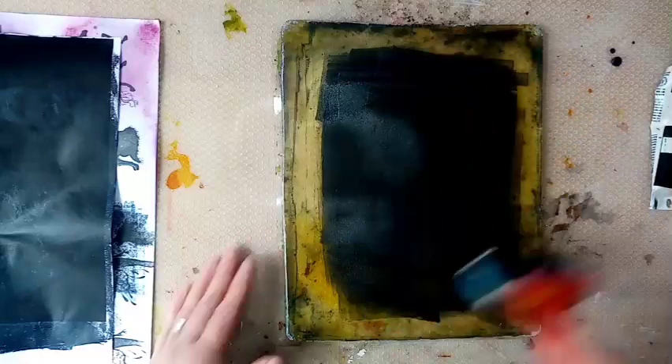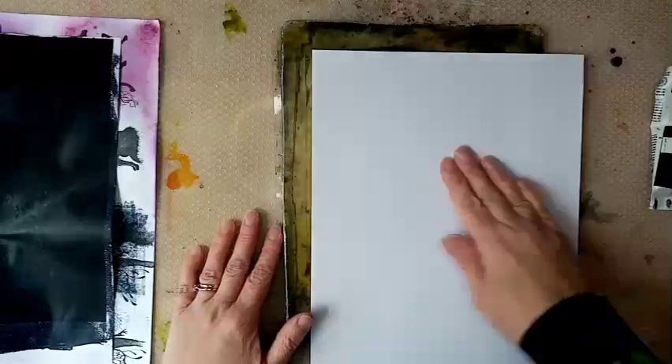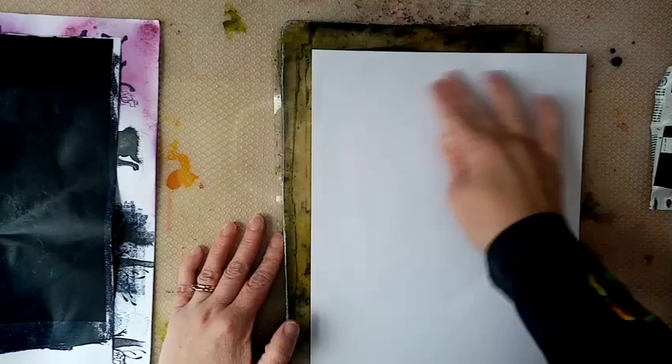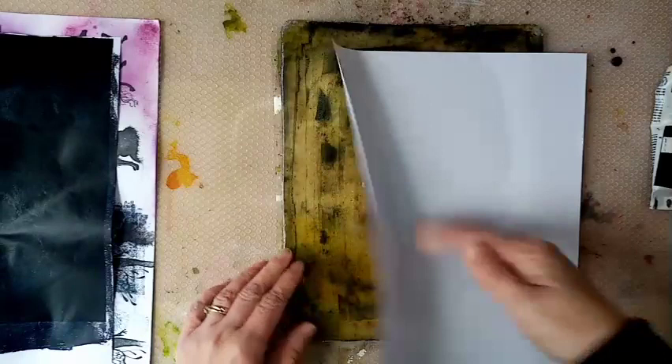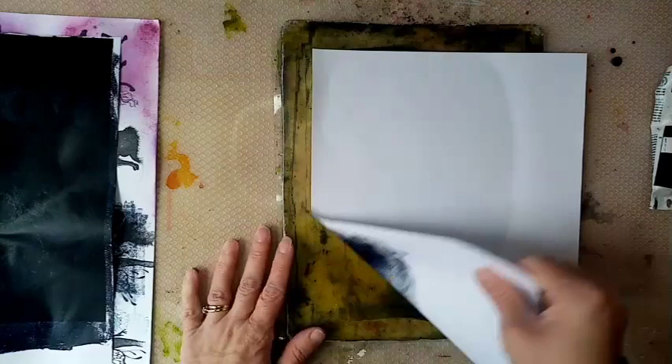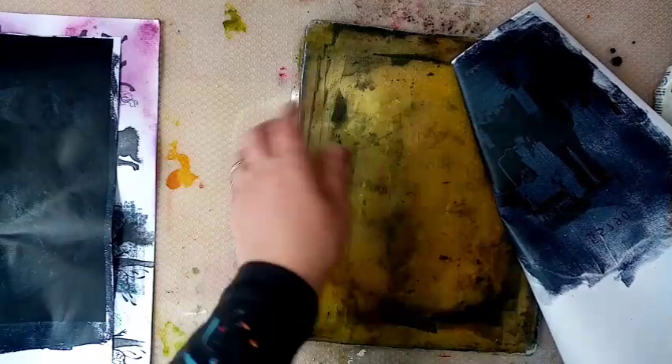I'm going to try a bit of a thinner layer this time and we'll give it another go. Same printing shot - going to lay it down and give it a rub. There's a lot of white on this one, so it doesn't need as much. It's actually pulled, but let's have a go and see... oh, this one is actually taking better! I can kind of see something there. You can see really faintly.